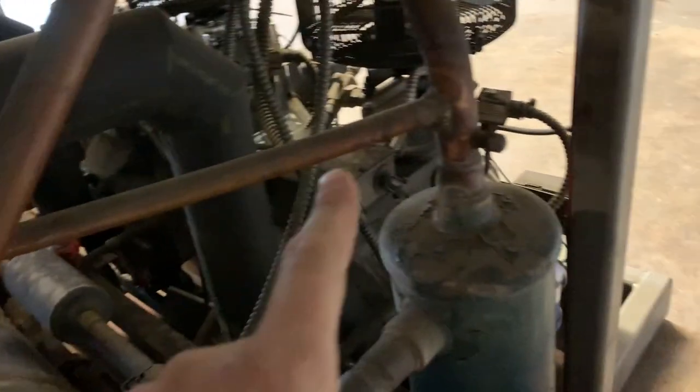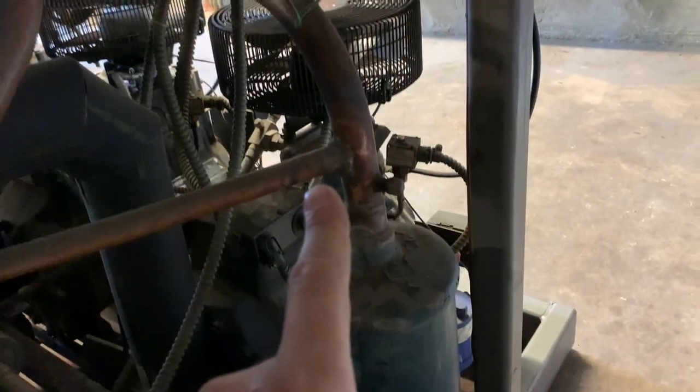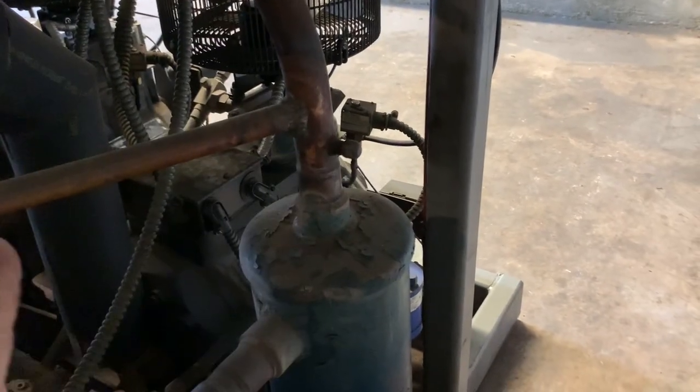So we're going to go to the other end of the rack and identify whether this is hot gas or cool gas defrost. We're going to trace that header back and look down here — we're going to see this pipe coming off of it is in fact going to the discharge line right after the oil separator. So this is hot gas defrost.